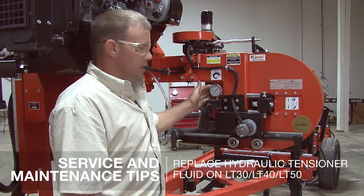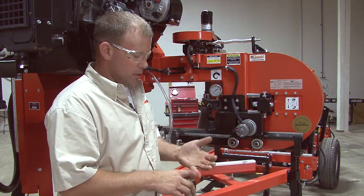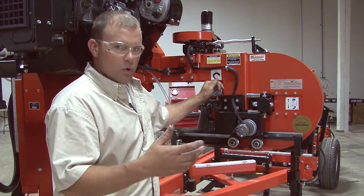Hi, I'm Nick. I'm going to be showing you today how to add fluid into the hydraulic tensioner. This will be the same whether it's on a 40 or 50.